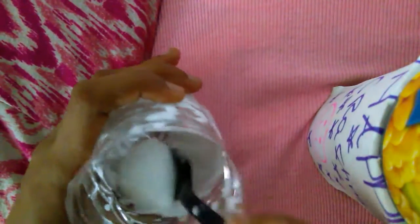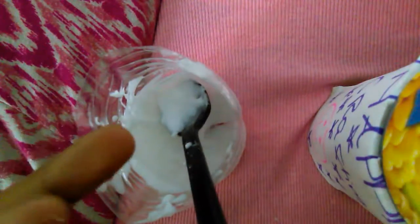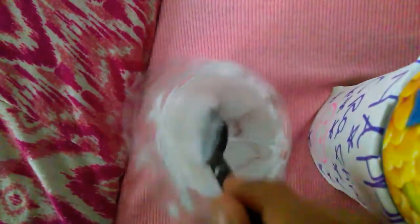It actually feels really sticky. I think I should add some water to this, because with this type of slime the only bad thing is it does get sticky. I wouldn't recommend taking the whole thing out and playing with it with your hands because it could get stuck to your fingers. So I'm going to add a drop of water really quick.